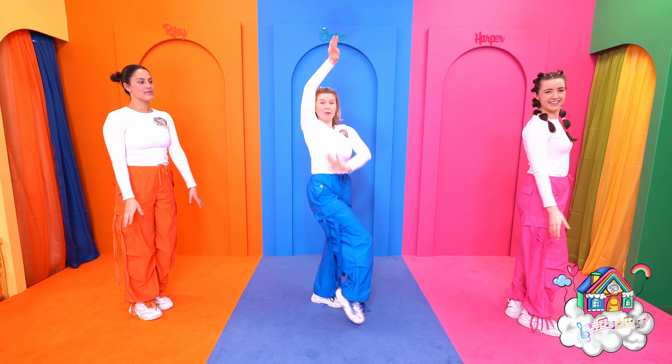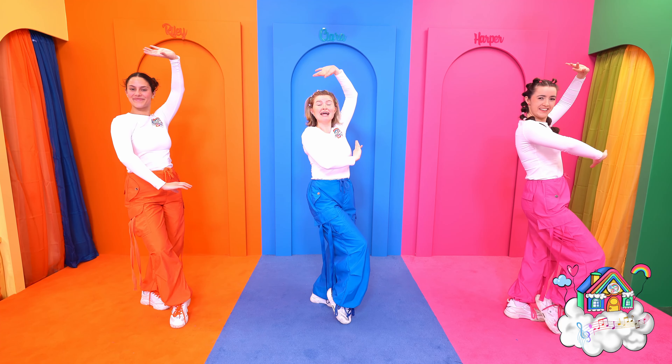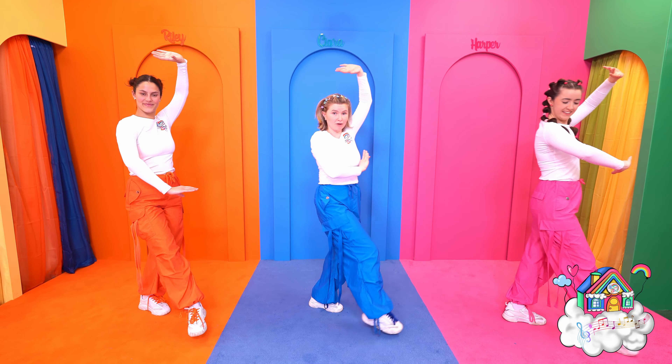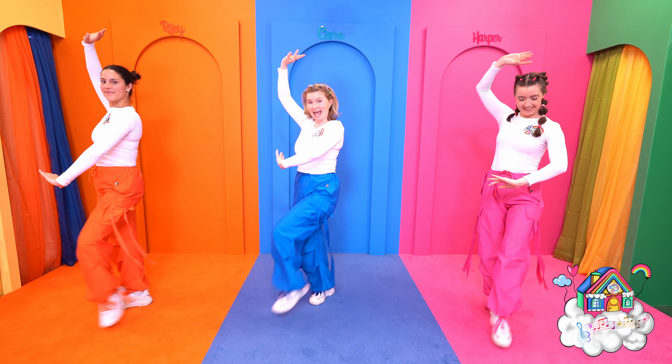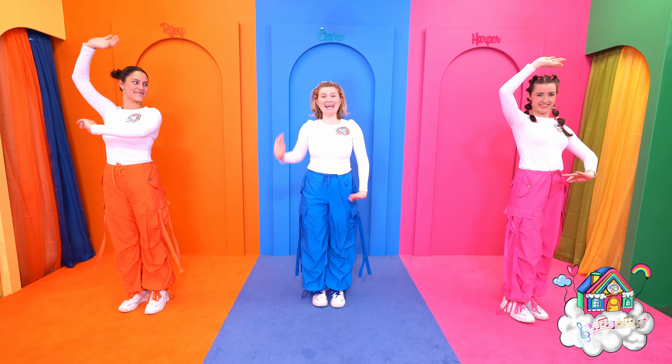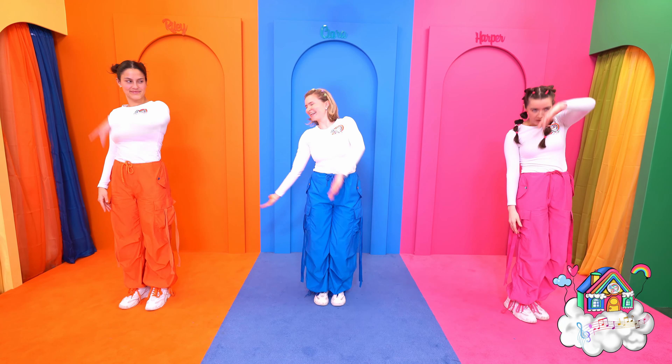Now we're going to take one pose, and then you're going to switch your arms around for another pose. Now we're going to do another salsa step — step onto that foot, back, and switch arms, and then step, back, and together. Lovely!